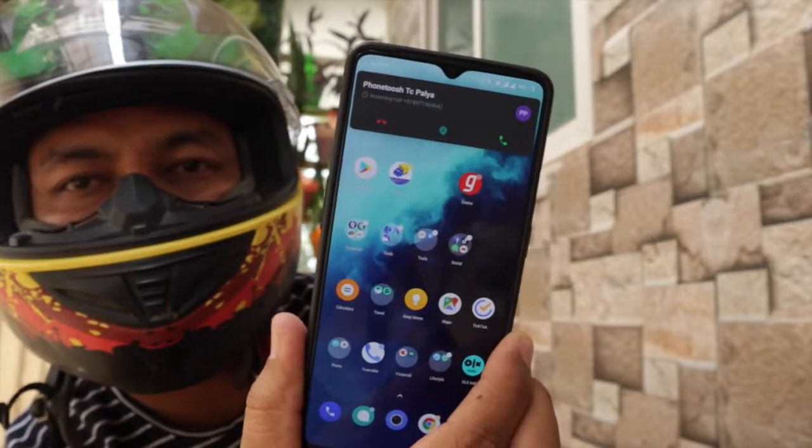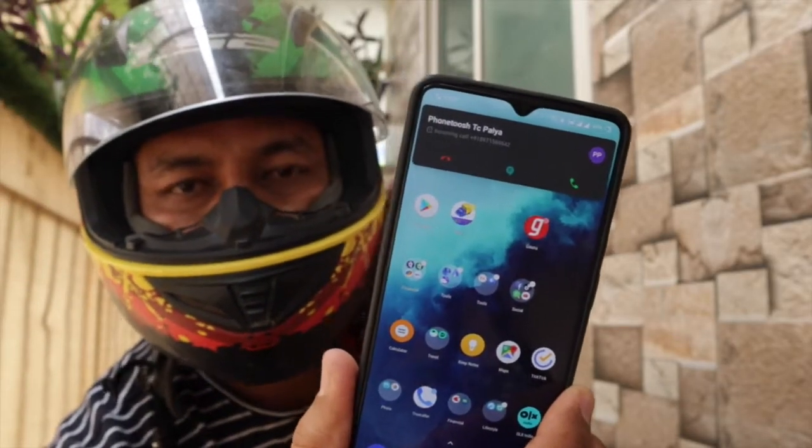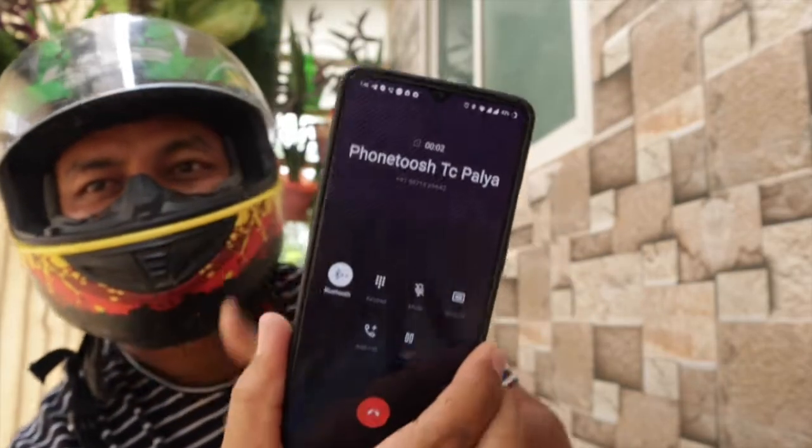So now I am getting a call. Let's just try to pick the call and see if it can be picked. Hello. I just wanted to tell you how easy it is to use the earpods 1 and 2.